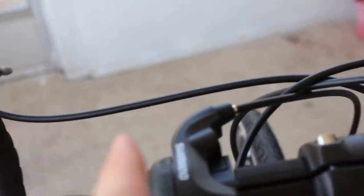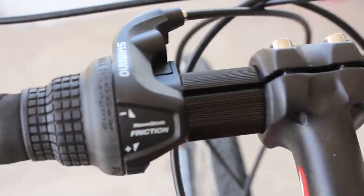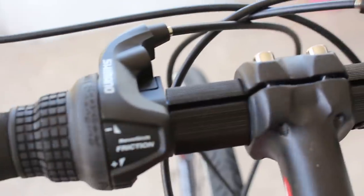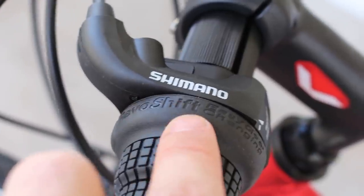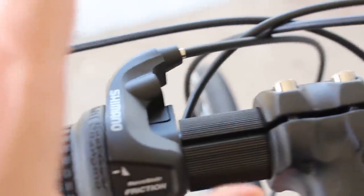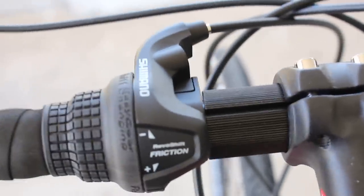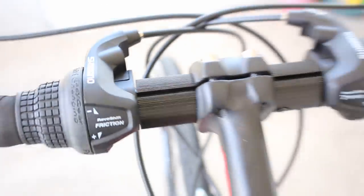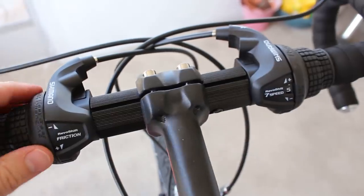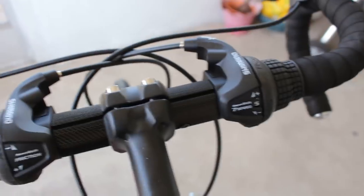Next thing we can take a look at is the shifters. As you can see, they're not your typical road shifters. We have some twist shifters that you might see on a cheap mountain bike — it's called Revo Shift Easy Gear Changing, Shimano brand. Obviously this was done just to save money on manufacturing, maybe also for beginners. That's obviously not as good, but whatever — what do you expect for $99?